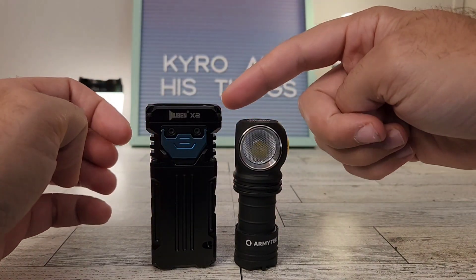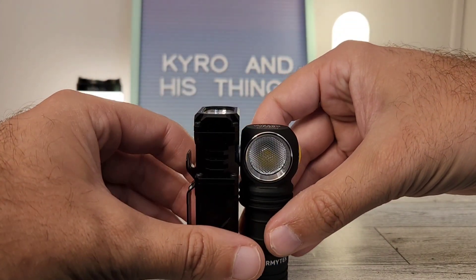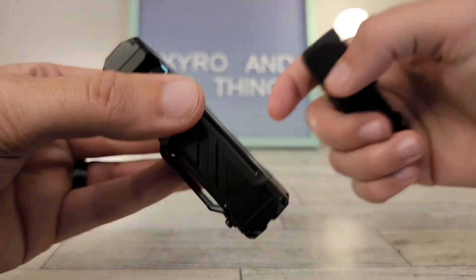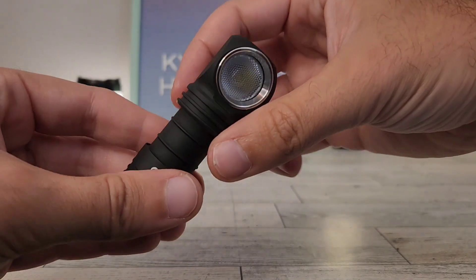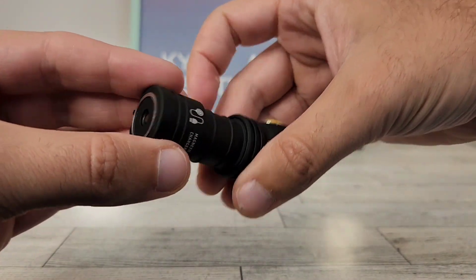Let me show you — here we've got a Wubin X2 next to the C1 Pro. You'll see not only is it shorter, and the X2 is quite small already as a great EDC-sized light, but you can just see how small the C1 Pro is next to it. So having that 18350 option is certainly desirable by many people.